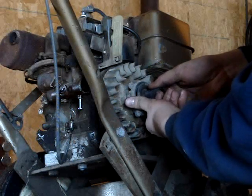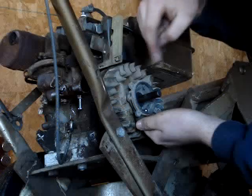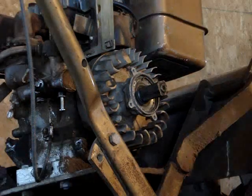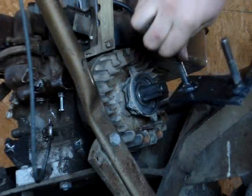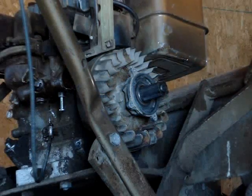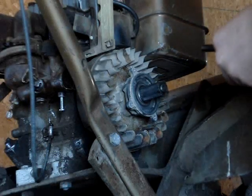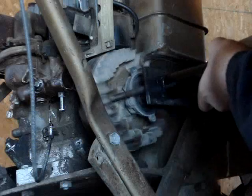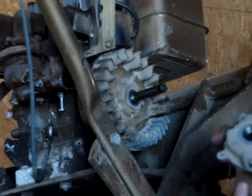This will pop apart. I do have a video on how you clean these — I'll put a link down below. I don't actually have one of those tools to remove this, so I'm going to have to make one. I'll fit her up with some 7/16 hardened bolts. There you go — pops it right off.